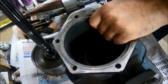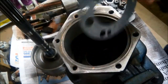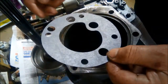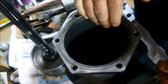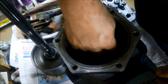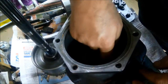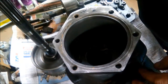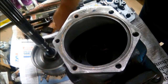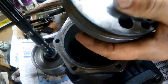We can start reassembling now. We're going to start off with the rear pump, just going to put a new gasket in first. Make sure that the holes all line up. If the holes are out of whack a little bit, you can just put them in the microwave — it will draw a bit of moisture out and shrink the gasket a little bit.